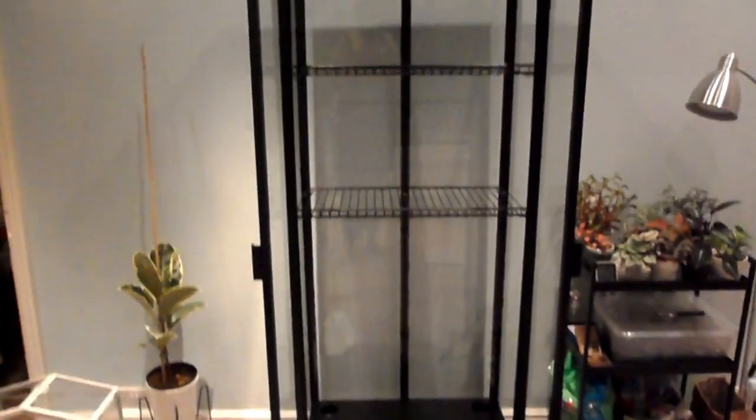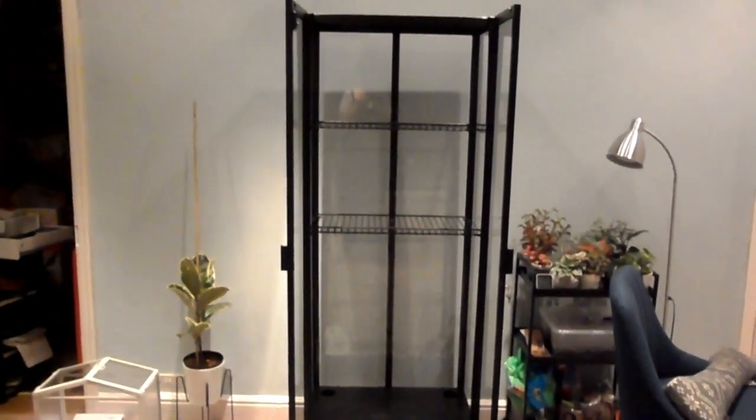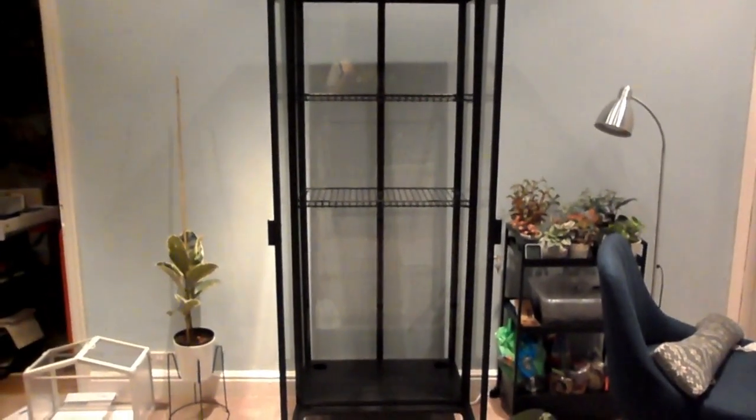That wasn't the easiest thing to do but that shelf is now in. The second one slotted in really easily. You can see the sort of gaps that I have — I have two smaller shelves and then one large one at the bottom.